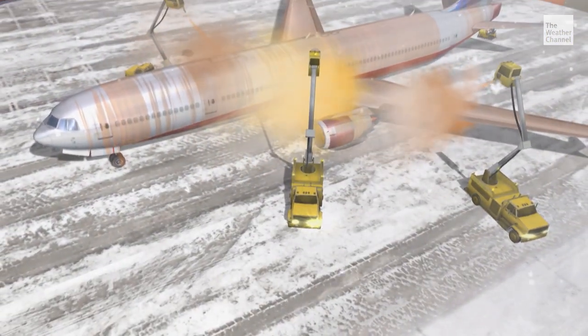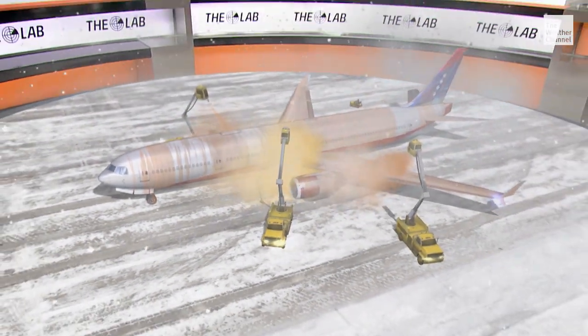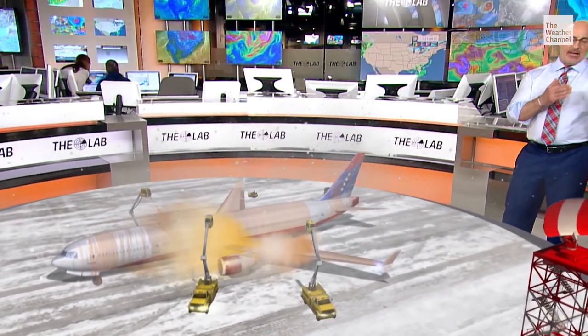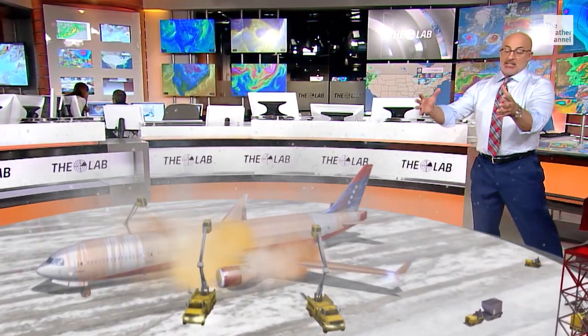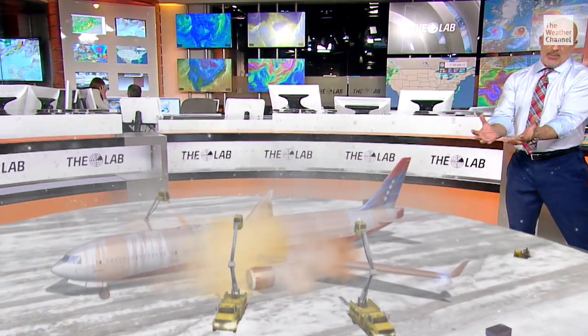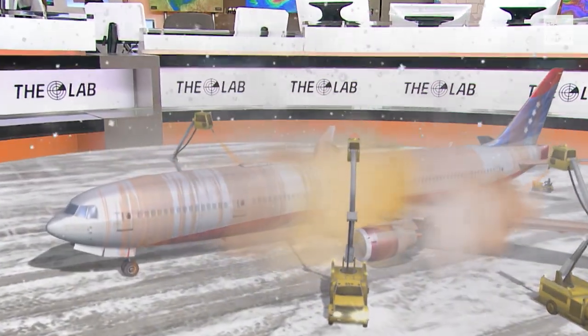All right, so there's de-icing and anti-icing, and it's really amazing the way it's done and the way it's crafted. Remember, this doesn't happen right at the gate. Your plane will leave the gate and go out to a de-icing pad that's basically ready to take on all that fluid, bring it back and recycle it — not let it just go off into the environment. But here you are sitting on the pad.